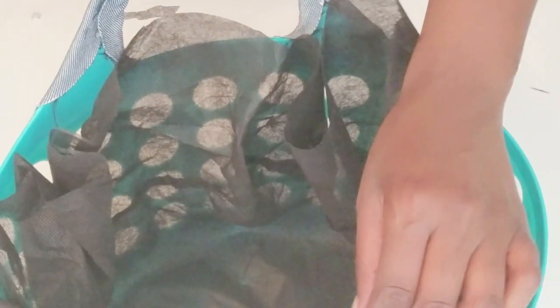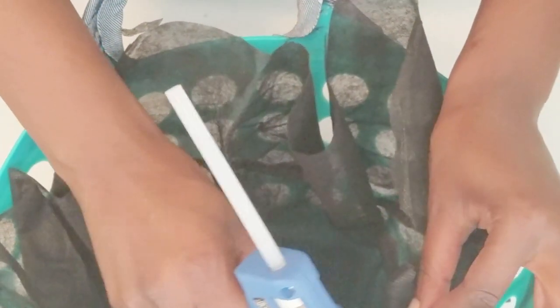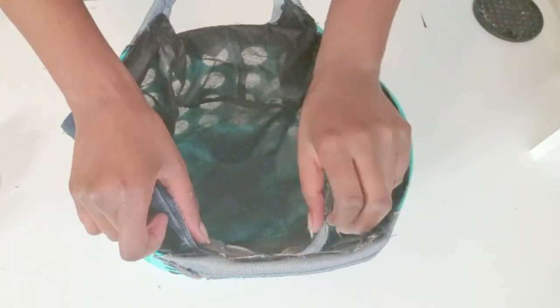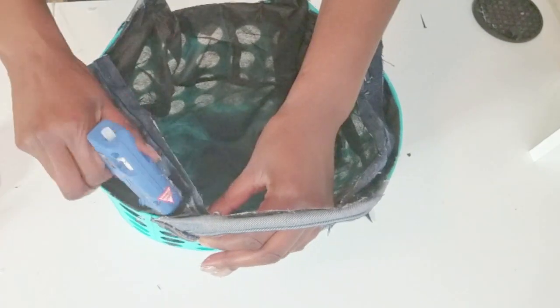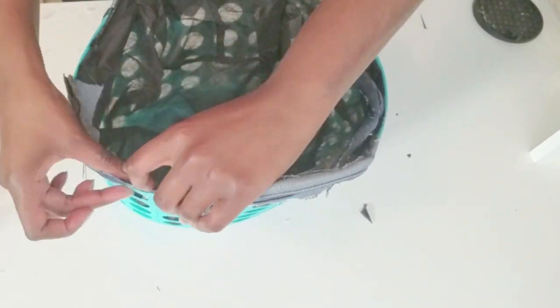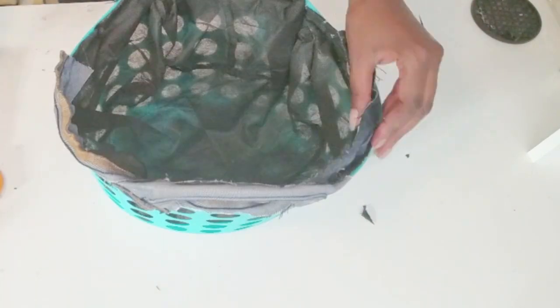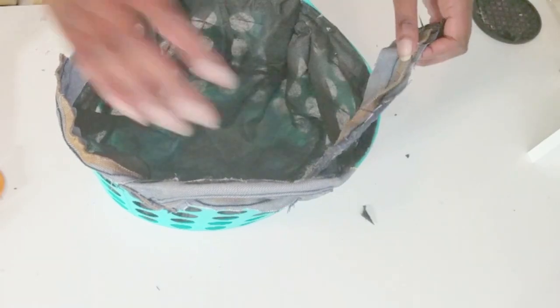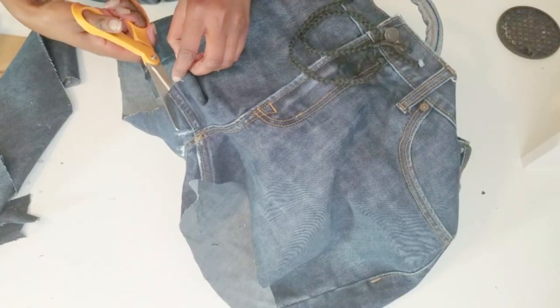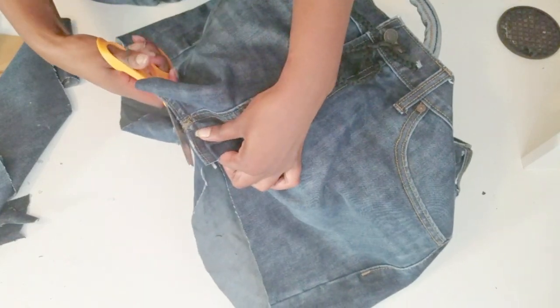Then I cut up one of the laundry bags from the Dollar Tree and used it as an interior bag lining. Here I'm playing with how I'm going to wrap the denim around the bag, working with the seat of the pants.